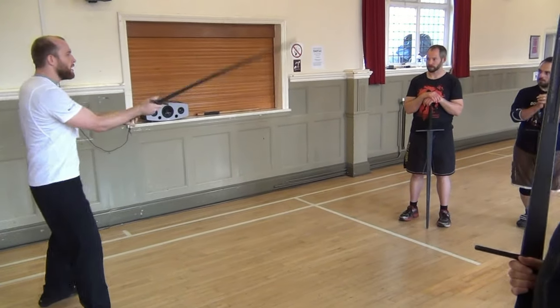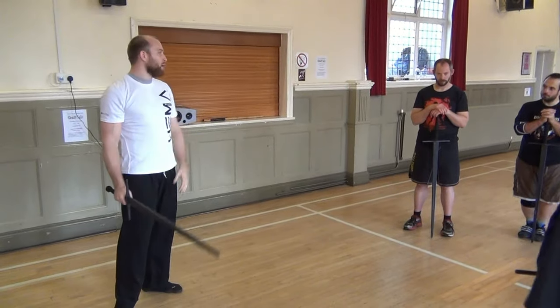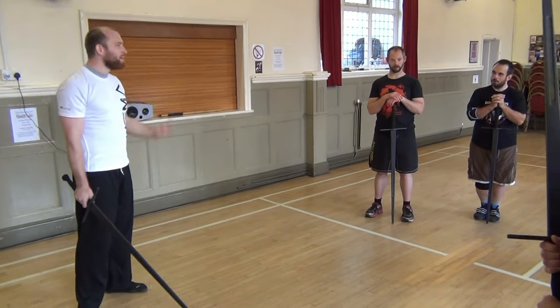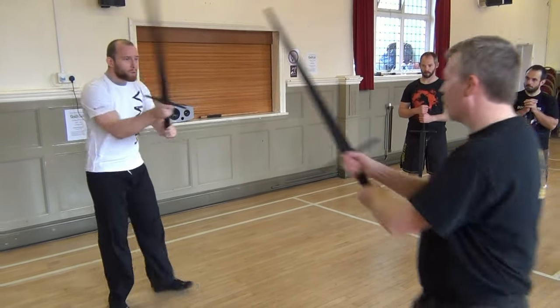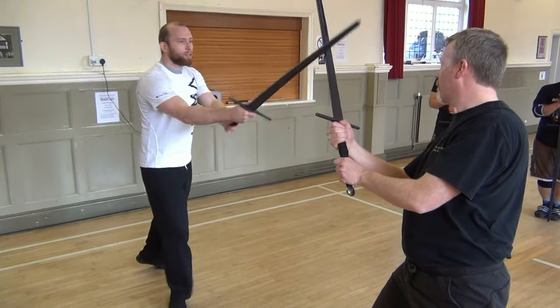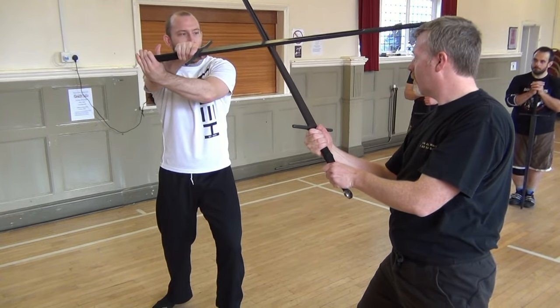If I stand there and just do this, you'll give him a nice scar — it's not that bad. But if he's pushing behind my sword into that cut, I can do something. So: cover, threaten the thrust, and just as he makes that cover, turn your hands.